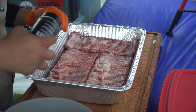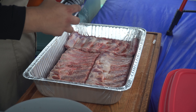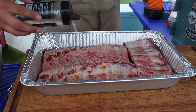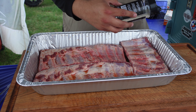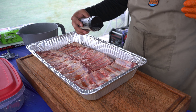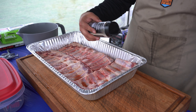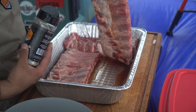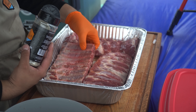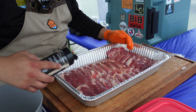Now that our ribs are injected, I'm going to go ahead and season them with our AP seasoning as that base layer. This is the way I've been liking to do it — just put a base layer of seasoning on, and then in the morning we'll continue with the rest of our seasonings. The wind makes it hard. There might be some really bad weather this weekend, so I'm hoping not. I flip them over quickly, and this is the side I really want to make sure I get a nice layer of seasoning on.